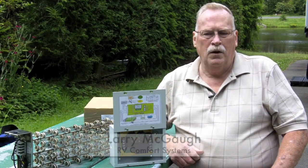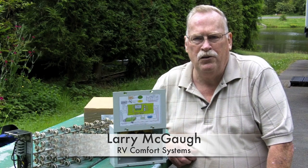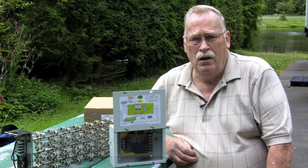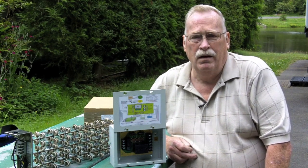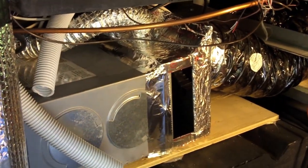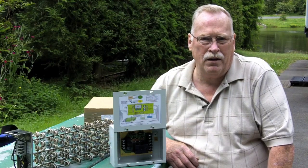I'm Larry McGaw with RV Comfort Systems. I'm here to talk about the Cheap Heat system. It's a system that allows the customer the option of either heating their coach with electric or gas. It ties into the existing forced air system, gives them a seamless process. All they have to do is flip a switch to pick between electric or gas.